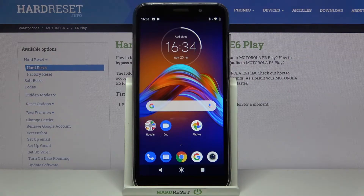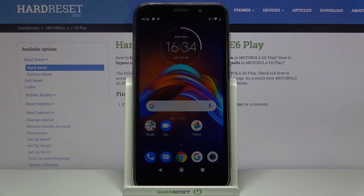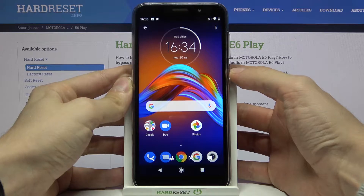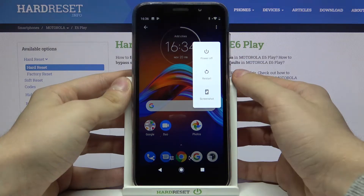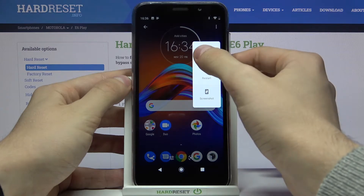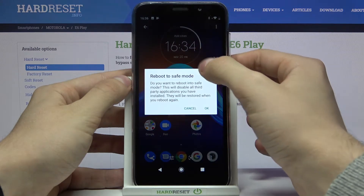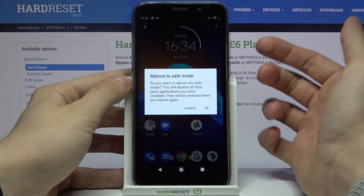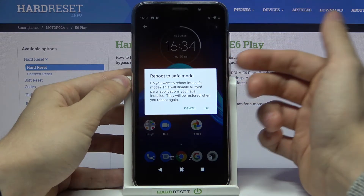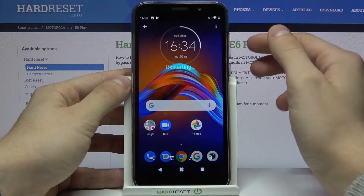Hi, today I'll show you how to enter the safe mode on Motorola E6 Play. First of all, hold down the power key, then tap and hold your finger on the power off button. As you can see, there's a warning that you want to reboot to safe mode — just press OK.